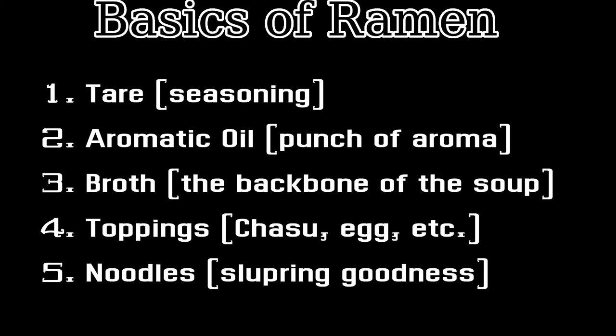Usually ramen has chashu, aijitama or flavored egg, menba which is bamboo shoots, bean sprouts, green onions, and a sheet of seaweed or nori. For this ramen, I only have homemade chashu, a runny egg that is not flavored, and green onions for garnish. The last and final step is one of the most important steps to most people that make ramen, and that is the noodle.